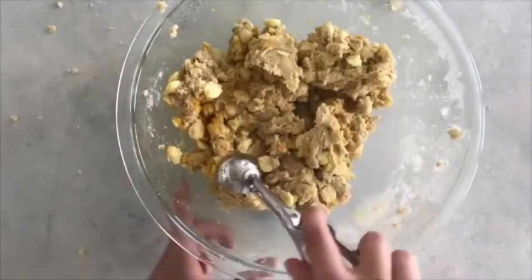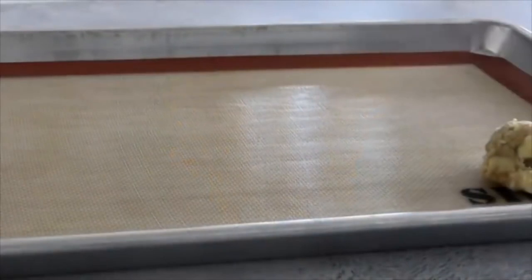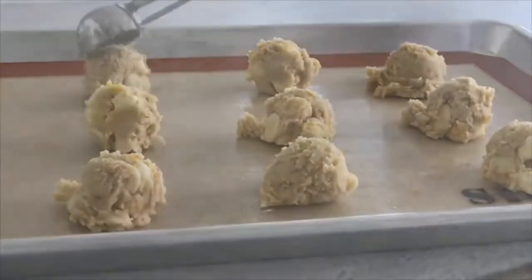Use a cookie dough scoop or roll into balls so they're all the same size. Bake at 375 degrees for about 8 to 10 minutes.